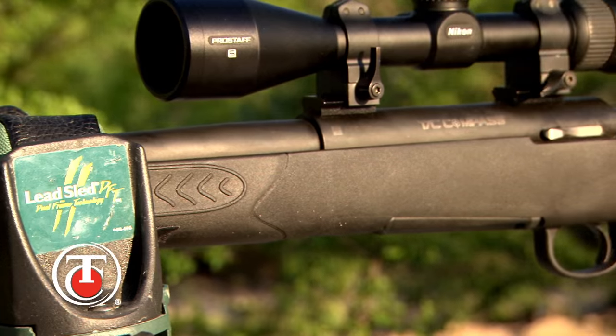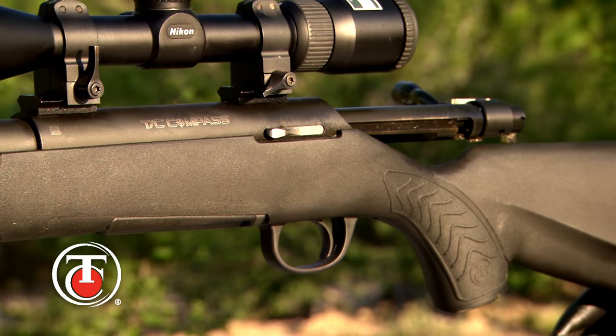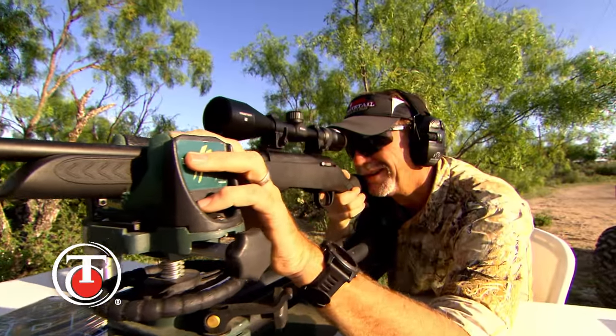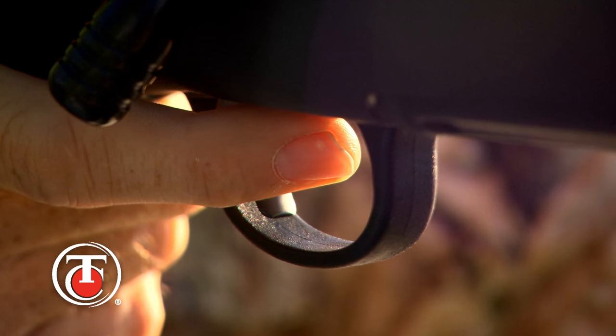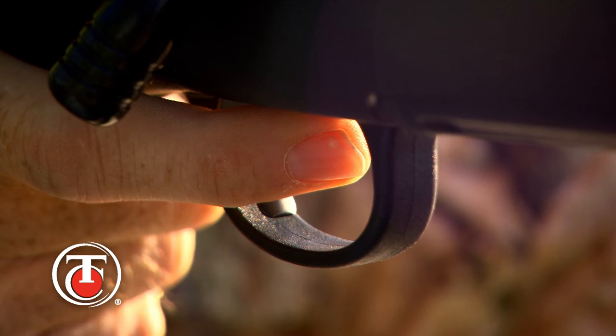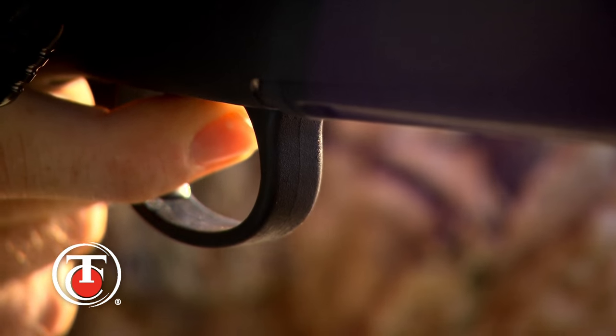The TC Compass was built to offer you an accurate but affordable firearm that's going to give you three-shot groups at one inch with premium ammunition right out of the box. Some of the great features include an adjustable trigger that you personally can adjust, setting the weight of pull between three and a half and five pounds with minimal overtravel.